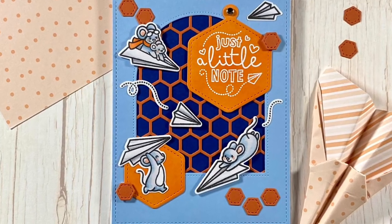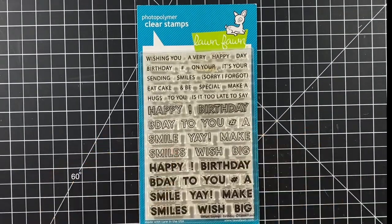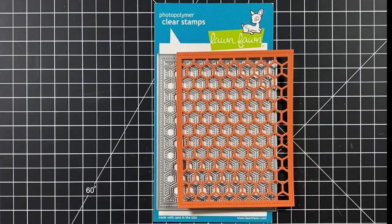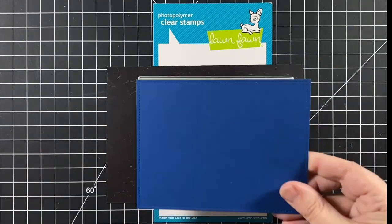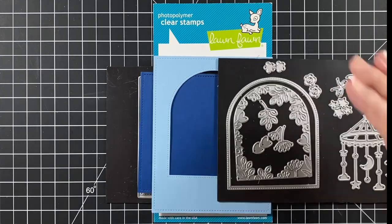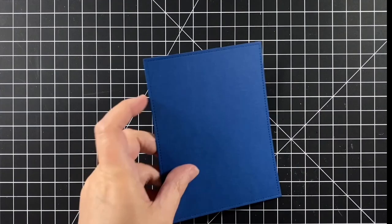We're using Just Plain Awesome, More Magic Messages, Offset Sayings Birthday, the Honeycomb Backdrop with Canned Pumpkin, Honeycomb Shaker Gift Tags in Fake Tan, Large Stitched Rectangle Stackables in Blue Jay and Moonstone, Secret Garden Window, Giant Happy Birthday in Blue Jay, and Stripes and Sprinkles 12x12 paper.